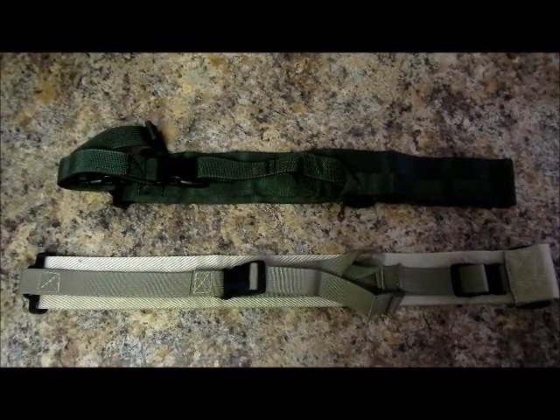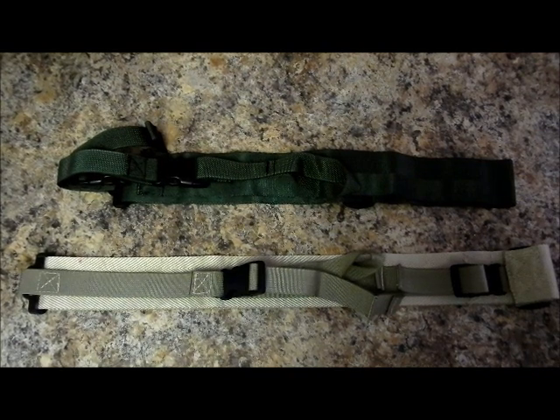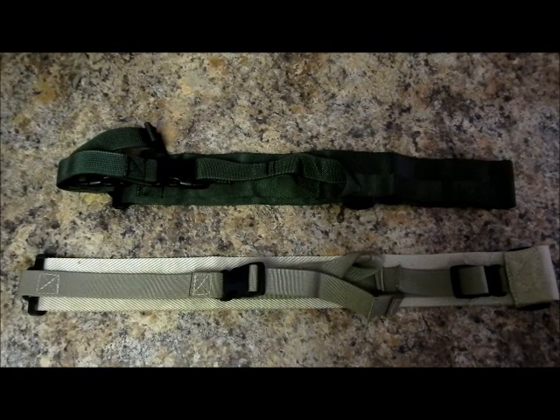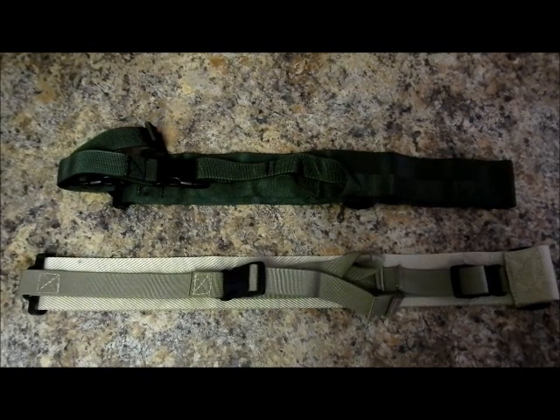This is Russell Fagan with Troopergear.com. In this video, we're going to talk about the Franken-sling. The Franken-sling was originally produced by Practical Tactical in the mid-2000s, and I used it for a number of years before acquiring the rights from Practical Tactical to produce it myself.